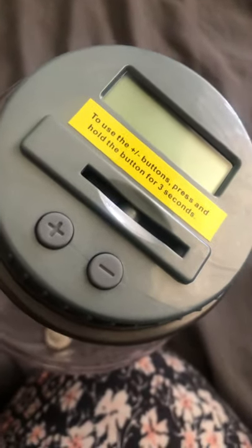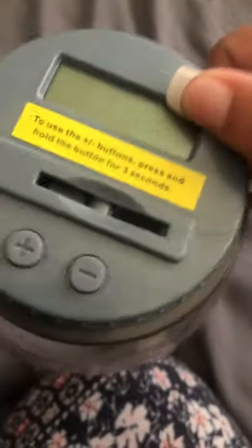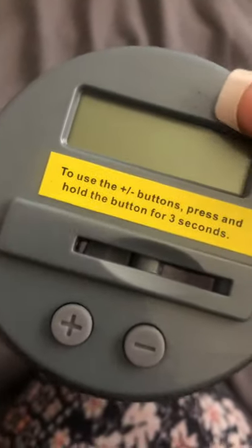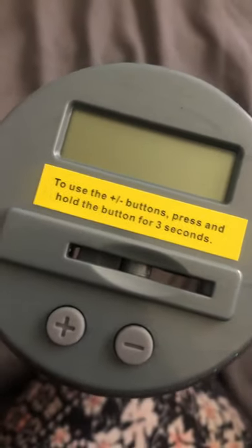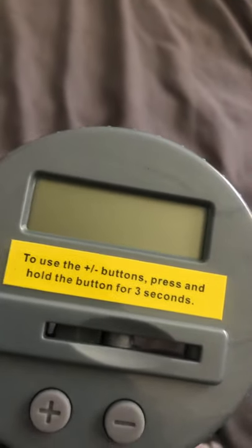This is the Sharper Image digital piggy bank. It counts coins — no matter if you put quarters, nickels, dimes, or pennies, it will count them. Right now I have one dime in there, so it's on ten cents, and I'm about to insert another dime.